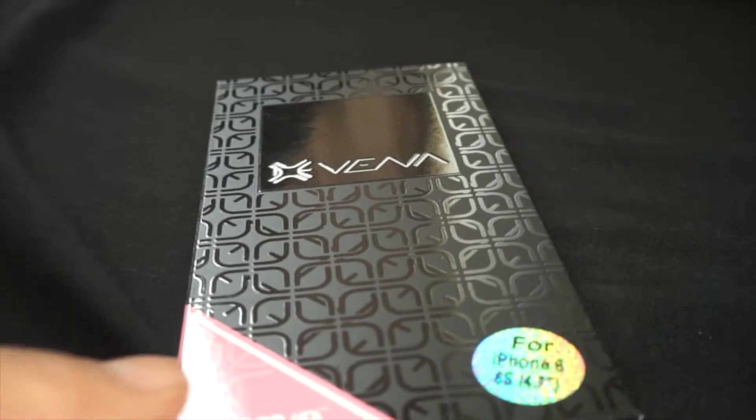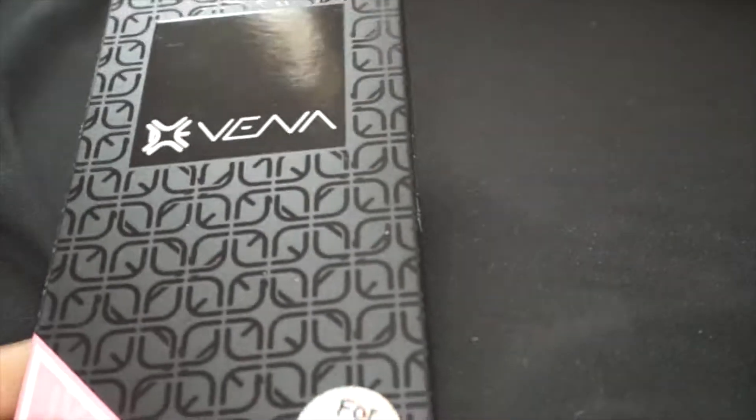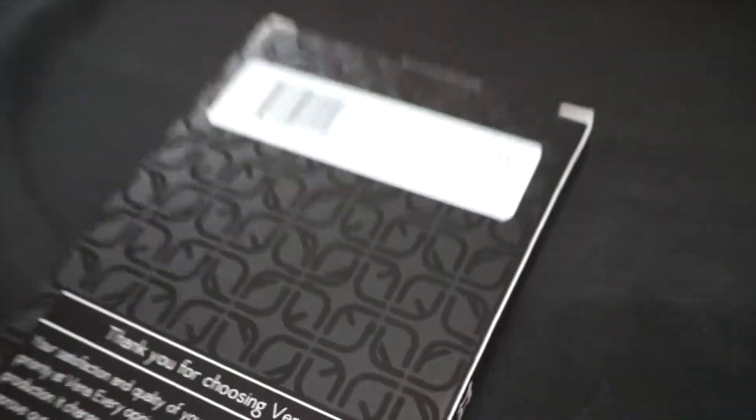Moving right along — this is a secondary product to the first product I've bought, so it's just a simple phone case. This one's in purple and white, but the very first one that I bought was this one — this is in teal.